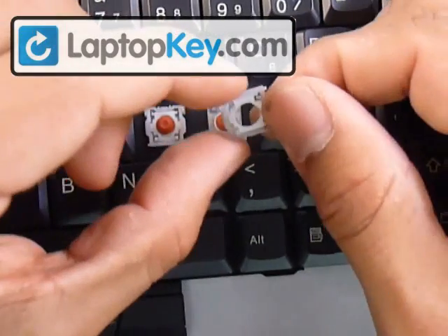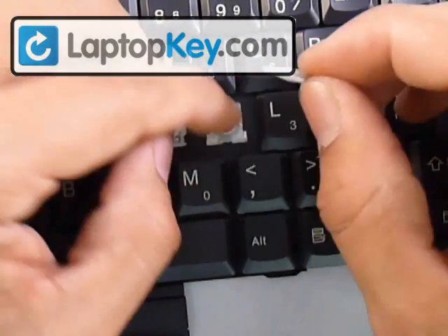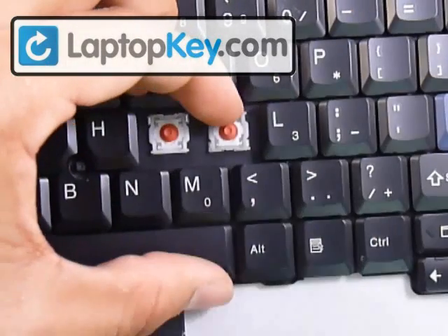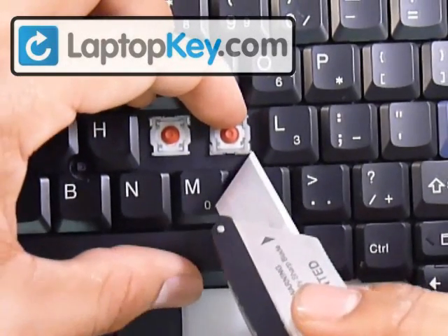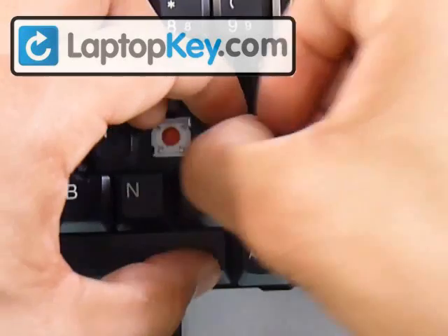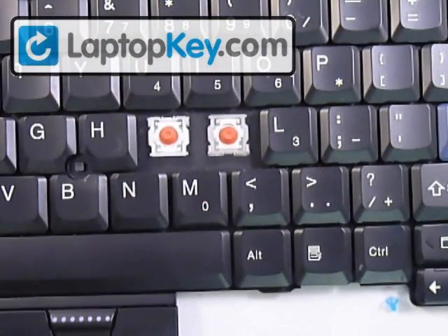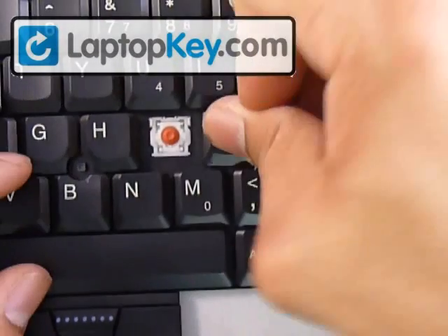Insert the pins at the top of the small piece underneath the large hooks on the keyboard. Hold it down so it doesn't come off. Now put the pins at the bottom underneath those two metal hooks — stretch the hinges so the hooks wrap around those pins. Glide them down until you can feel or see the pins go underneath that set of hooks. After that, place your key right in the center and push down evenly on all four sides.